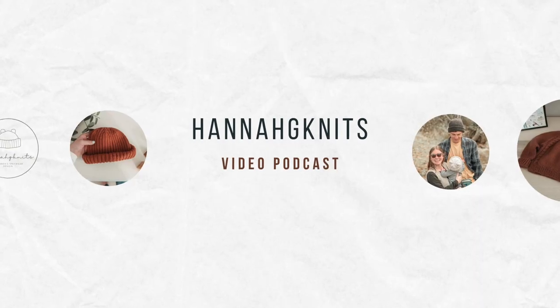Hi, welcome back to Hannah G Knits. I'm Hannah and I'm Abby, thanks for watching. Today we have a special episode - my sister Abby is joining to answer some questions we got on Instagram and talk about what we're working on. We have some sleeping boys so hopefully they'll sleep for a while.